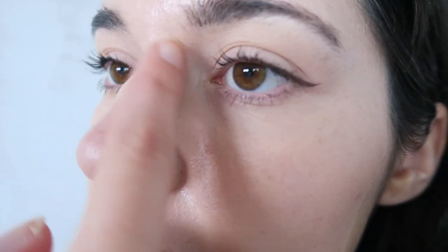Here's the tinted moisturiser at about six hours. It's still looking pretty good. When I zoom in a little bit more, the skin is looking a little bit shiny, but not too bad considering it is a tinted moisturiser. I don't think it's terrible. I have a few little glasses marks but they're easily smudged out. You can still see the little pimple, but it doesn't look bad at all. I'm quite happy with this check-in.